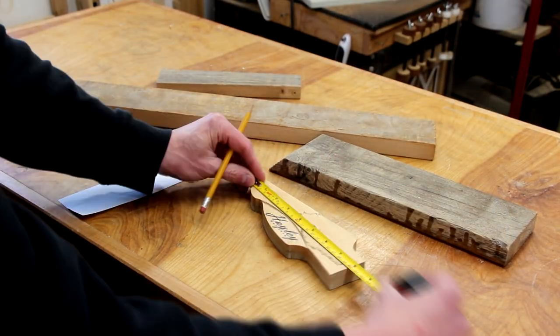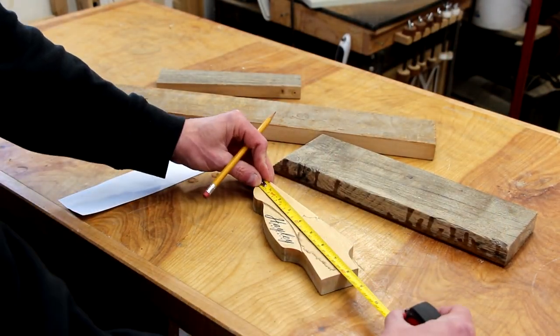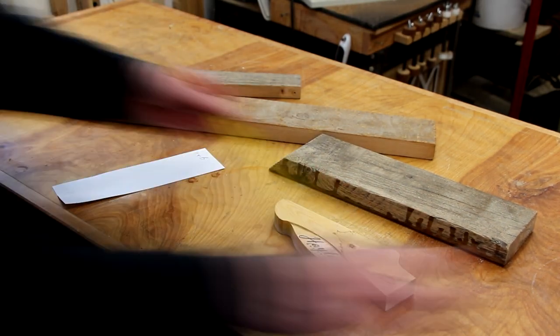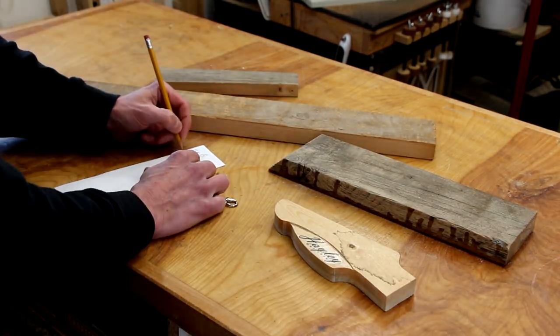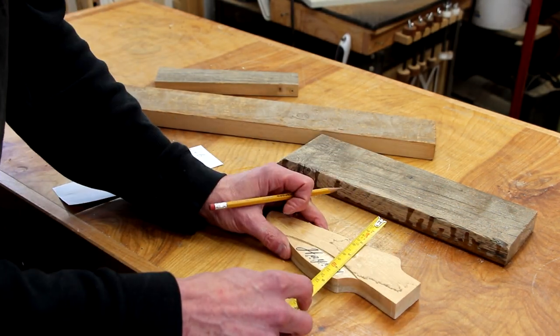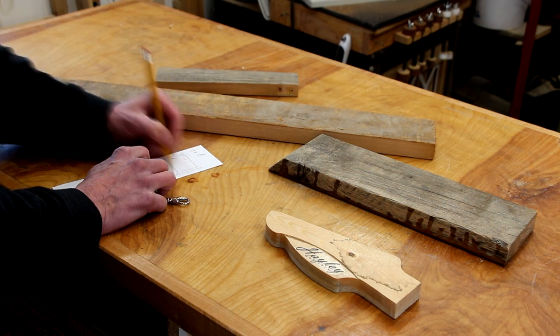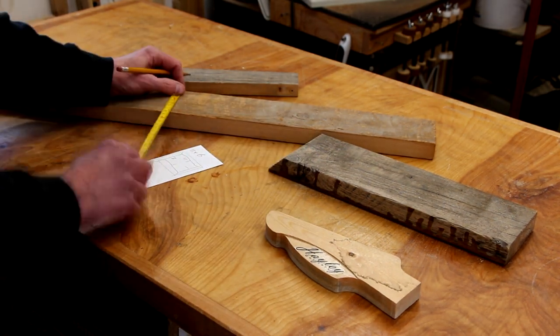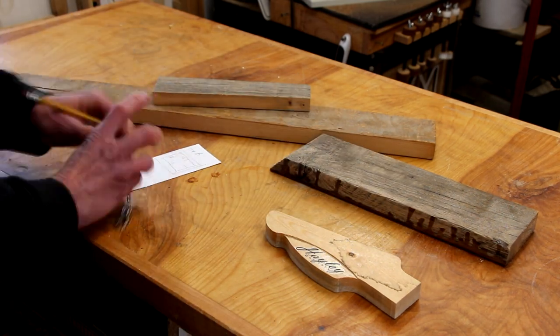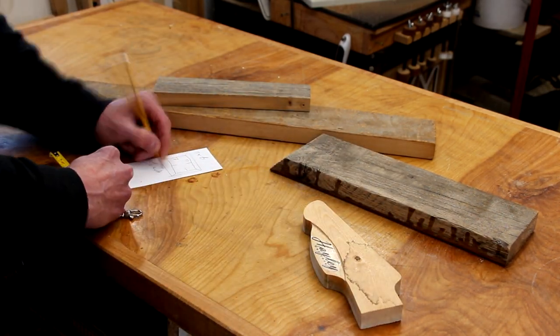I'm going to start off by spending a few minutes taking measurements and sketching out a really rough idea, so I have a bit of a plan and know what I'm going to be cutting once we fire up the saw. I think this step is still pretty important even with a project like this where we're kind of winging it — I at least want to know where I'm going. It doesn't have to be anything fancy; you can just use some scrap paper.